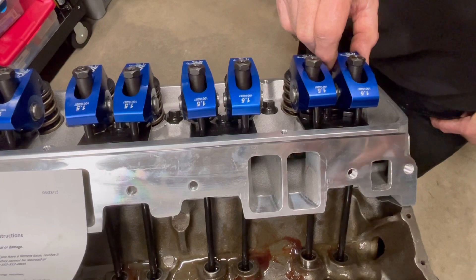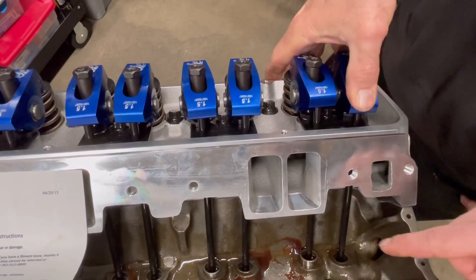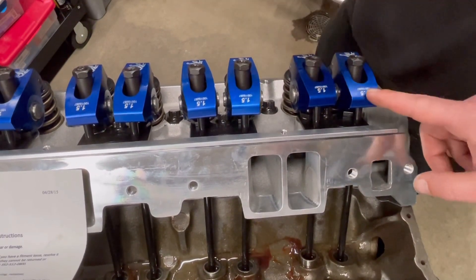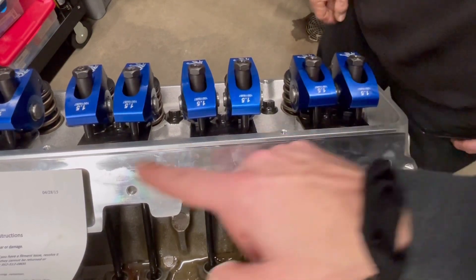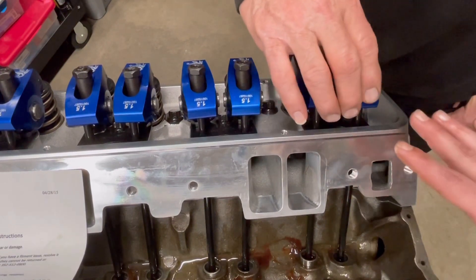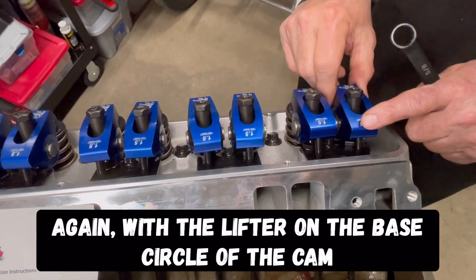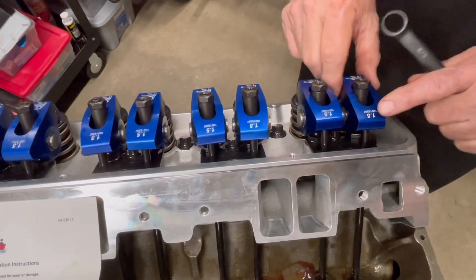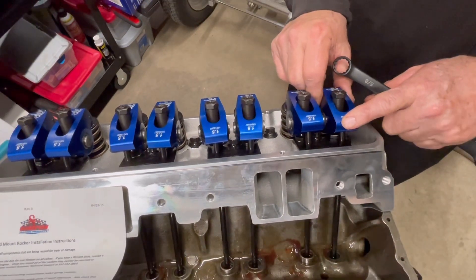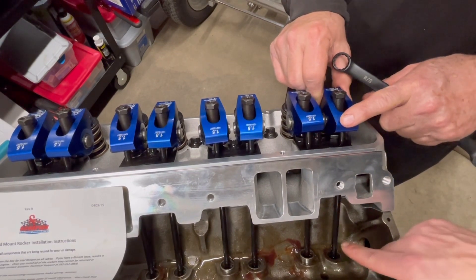You want it basically held in place very, very slightly — and that is zero lash. Now what you're going to do is work one cylinder at a time: do your exhaust, do your intake, all the way down the line. Once you get that zero lash setting, you're going to have to adjust your preload. Be sure that you don't push too hard because these lifters have never had oil in them yet — they're not pumped up, even though they're anti-pump-up lifters.